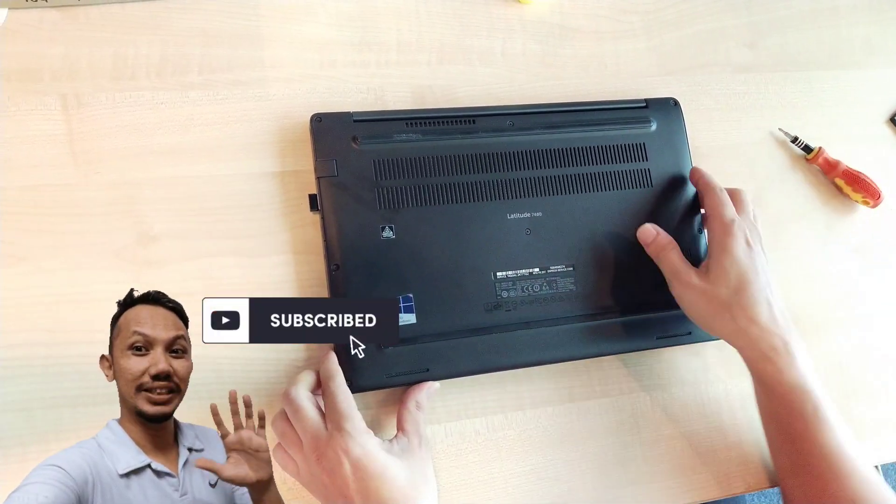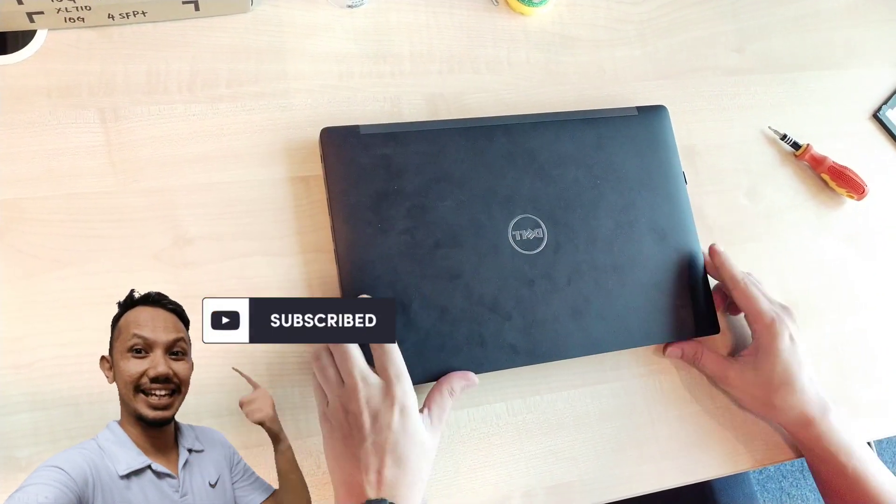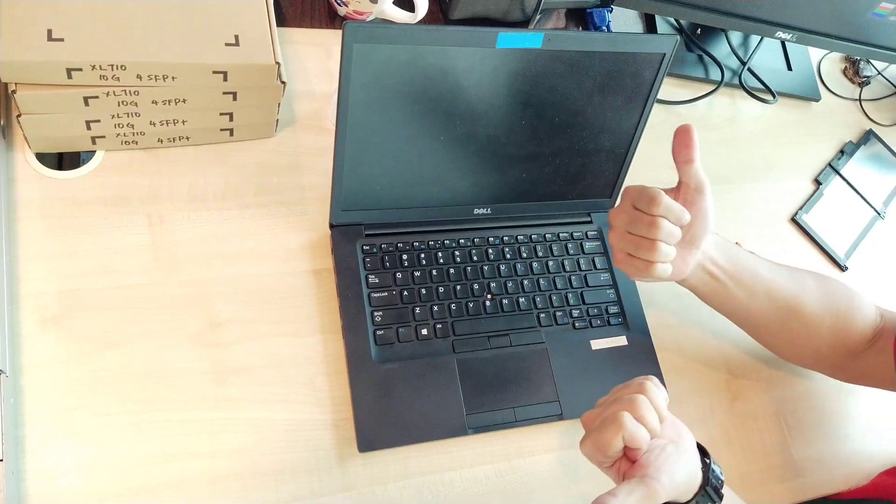Thank you for watching Kingsmalite channel. Don't forget to hit the subscribe button and click like and share. Write your comment below — till we meet again in the next slot. Thank you. Assalamualaikum.